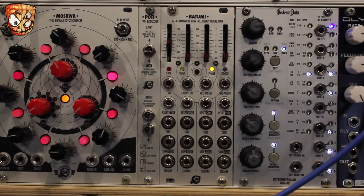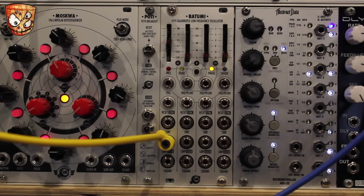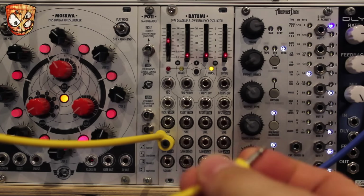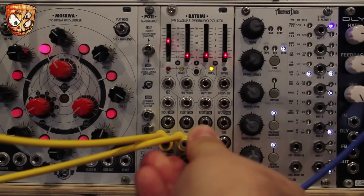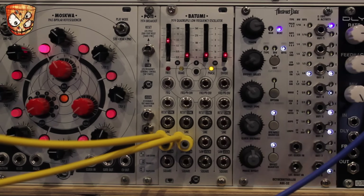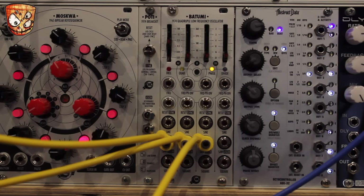To demonstrate this I've got four different voices droning, with the notes passing into VCAs whose levels are controlled by each of the LFO outputs on the Batumi. I'll take the assigned output and look at the different wave shapes, which are either set by the jumper on the back of the module or on the Poti expander with the switches. So that's the first note, here's the second LFO opening the second VCA, and the third, and the fourth.